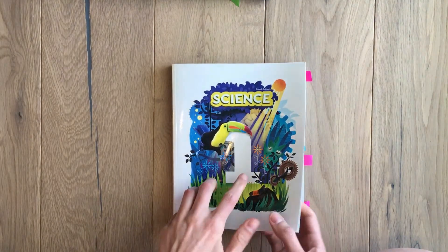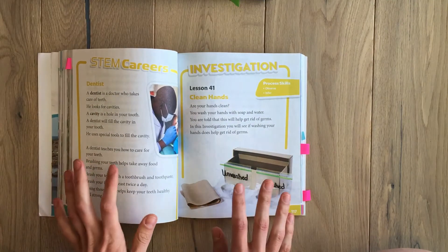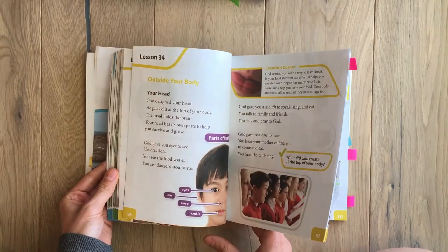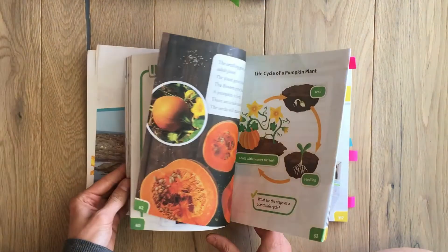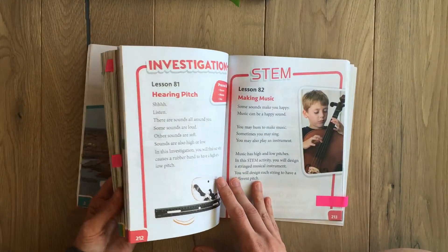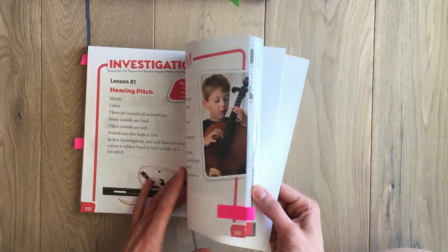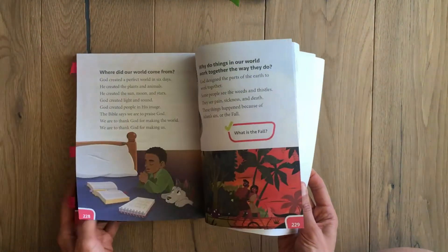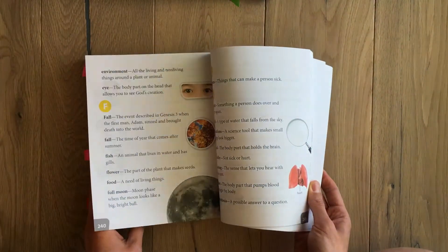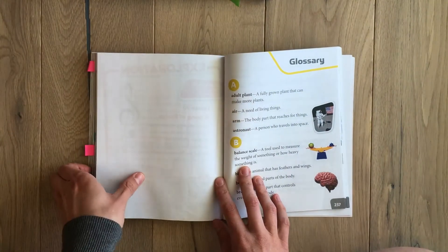Let's start with the student edition. The words are nice and big, at first grade reading level. My first grader did an amazing job reading it — she never had any problems and understood it really well. They have vocabulary words in here, and they also have a glossary in the back so they can look words up and learn dictionary skills as well.